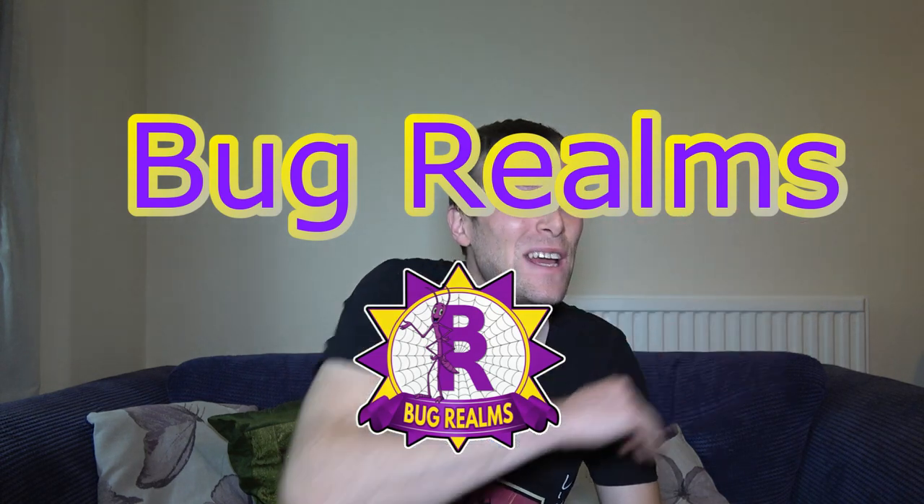Hello and welcome back to Bug Realms. On this channel we like to discuss all things creepy crawly, so if that interests you please consider subscribing. Now before we get started, I've had a few questions asking why I'm not always filming up in the realm. The reason is I've got a few projects underway such as Coffee Table Enclosure 2.0 and the UK Bug Enclosure, and there are bits everywhere. I have to clamber over things even to go to bed. So while these are underway it's really difficult to set up lighting and camera equipment, plus I'd have to hide it all because I don't want you nosy guys looking in the background for little details.